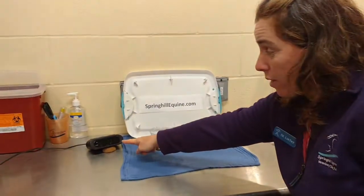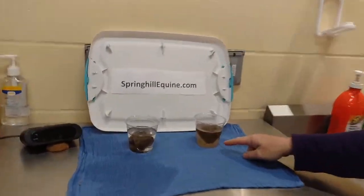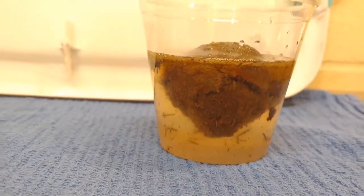The clock says 1:31 and we've got mineral oil and electrolyte water. I think we can see a clear winner coming at us, but we'll check back in in a little bit.